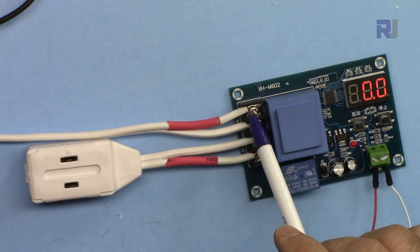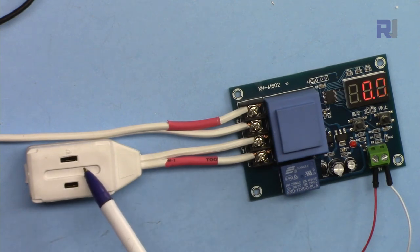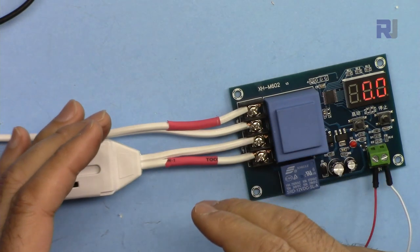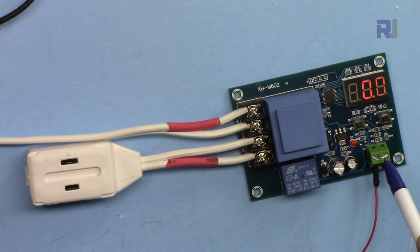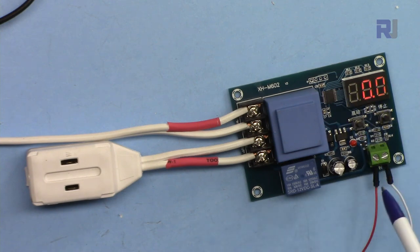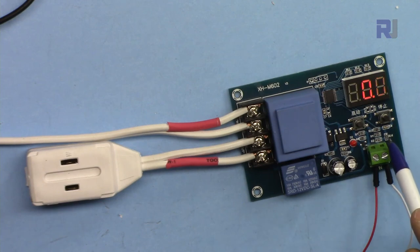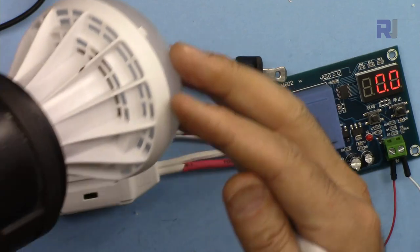This goes to your main voltage, 220 or 240 volts. The relay switches the output which goes to your charger. From the two terminals of your battery you connect two wires to the sensing input points - these determine when to turn on or off. Positive is labeled on one side and negative on the other. Since I don't have a charger and battery here, I'll vary the voltage and use an AC bulb to show the relay switching.